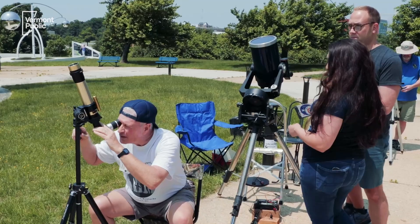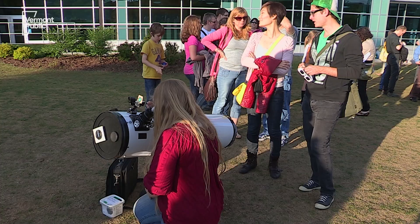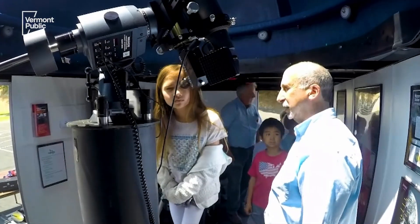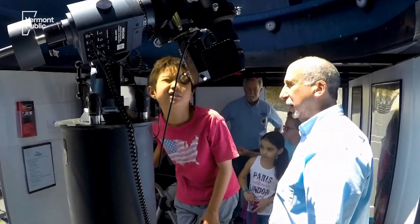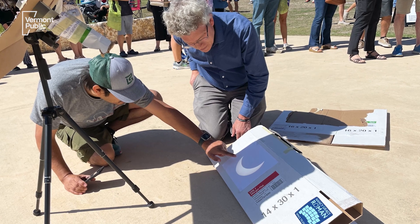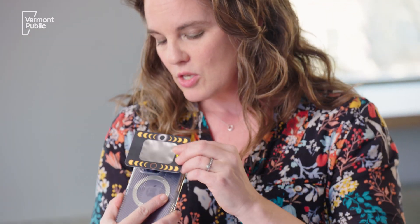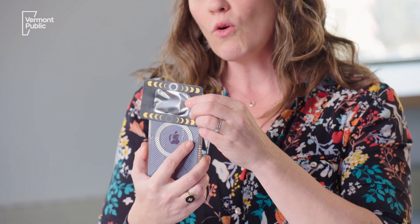Perhaps you're a budding photographer or astronomer and you want to take photographs or see the eclipse through a pair of binoculars or a telescope. You still should not be looking through those lenses without a filter. You're going to need to get a separate solar lens for your camera, binoculars, or telescope, and even for something like your cell phone. You could damage your cell phone by taking pictures of the eclipse without a lens like this, but something like this can fit easily over your cell phone so you can take pictures.